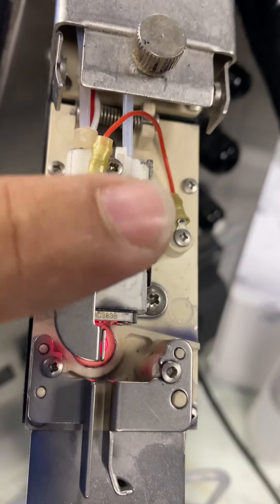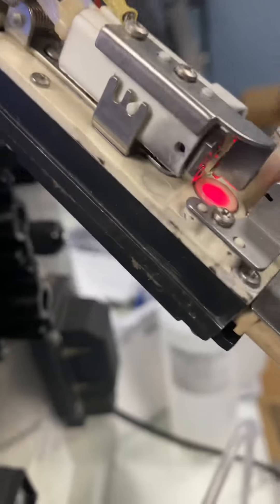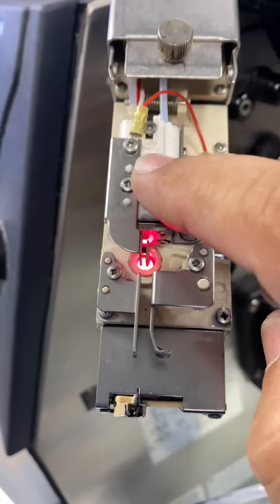The first thing you got to do is center that white piece — straight here. Make sure it's the same. Right here, you see that gap — it should be the same on both sides. You do that by making an adjustment. Make sure this white piece is straight.